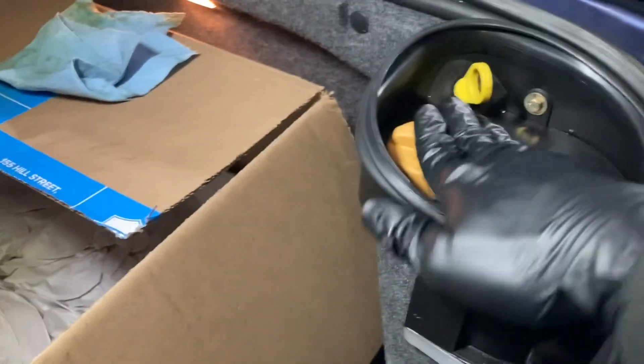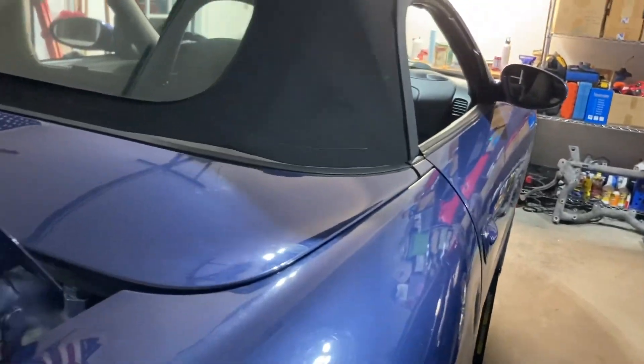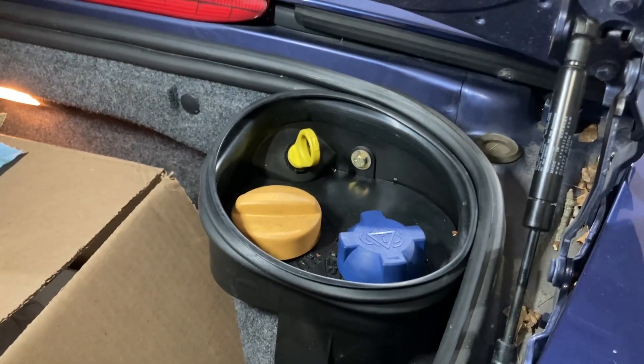Oil dipstick is back in. I'm going to take the waste oil and put it in there. Make sure you have no leaks, take it for a test drive, double check for leaks again, and you should be good. That's how to change your 986 Boxster oil.